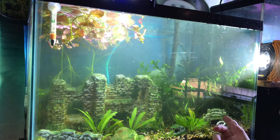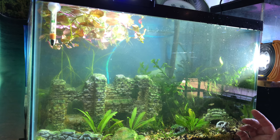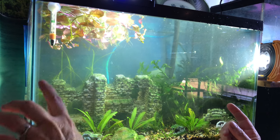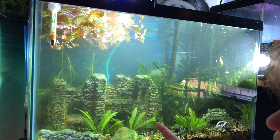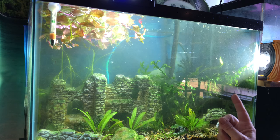So these are my pea puffers. I've got a lot of decor in this tank but also a lot of live plants — swords, crypts, bulbitis, Ludwigia. I want to say there's jungle val in the back and hair grass — not dwarf hair grass, but hair grass. Two sponge filters and a hang-on-back.